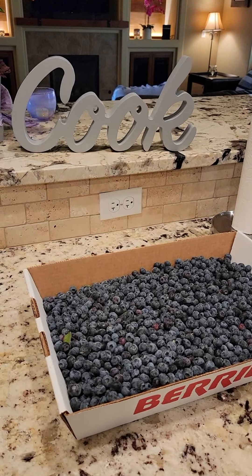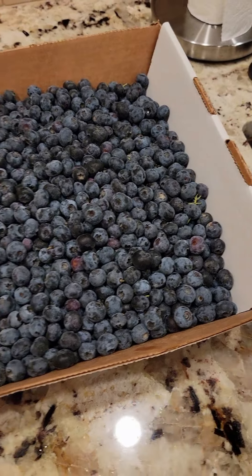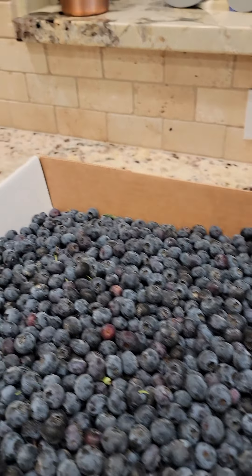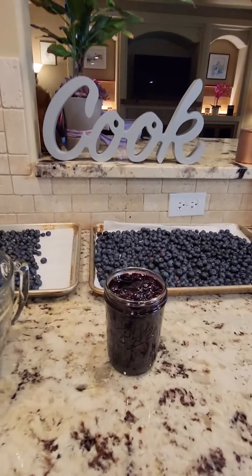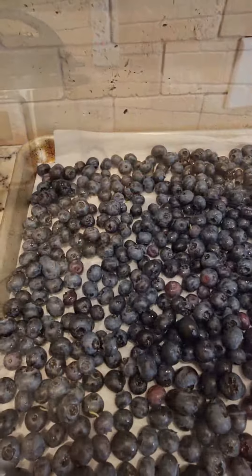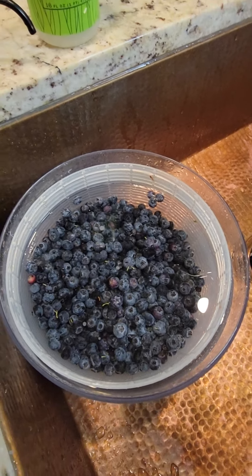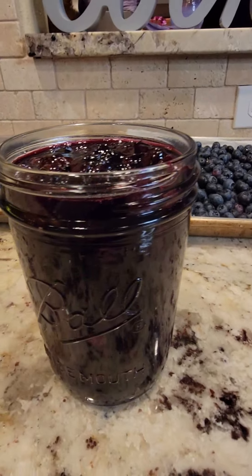We are getting ready to process those blueberries that I spent three hours picking the other day. I'm so excited — they look fantastic! I'm gonna be making a blueberry compote and a blueberry chutney to go along with the blueberry crisp that I've already made. So I am one project down. I've got my eight cups of blueberries set aside for my blueberry chutney, and I'm probably gonna do two batches.